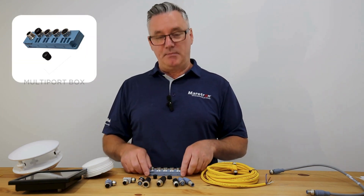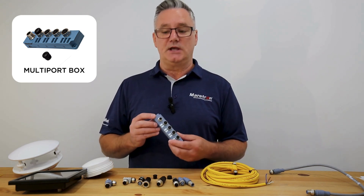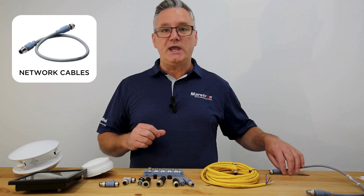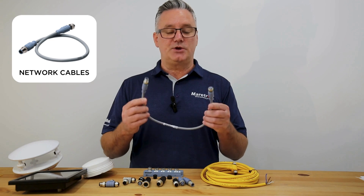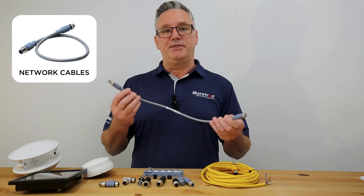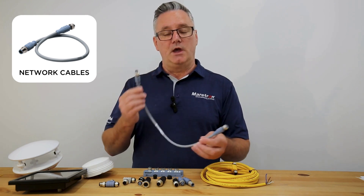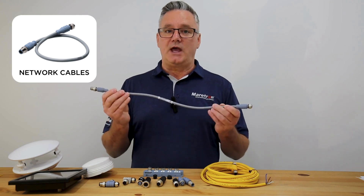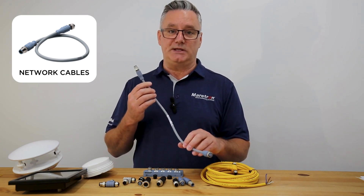The other thing that we have is a multi-port connector, and this is where you want to connect multiple devices to one T piece. Then we have network cables — these are pre-made cables available in different lengths from half a meter to 10 meters, and these cables can be used for either backbone or drop cable. On micro cables, which is the most common type of network, the backbone can be up to 100 meters, and a drop cable can be a maximum of six meters.